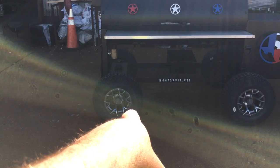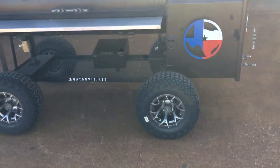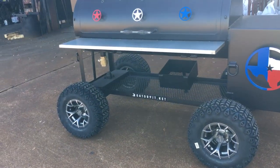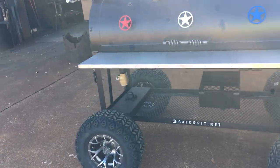Nice golf cart wheels. I pick all my golf cart wheels out myself. Customers just kind of leave it up to me to pick out some cool wheels for them. And I saw these and I was like, man, if I had this pit, I'd want those on my pit. So that's what this guy's getting — what I found and what I would have liked if I was putting it on my own personal pit.